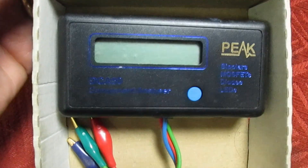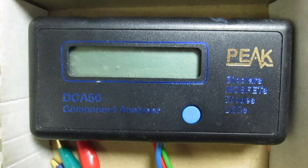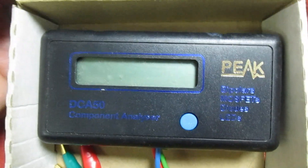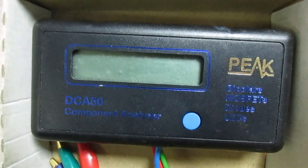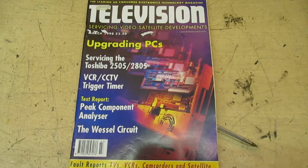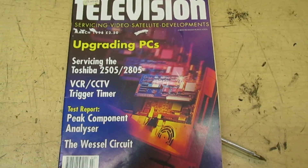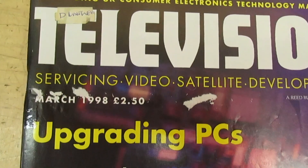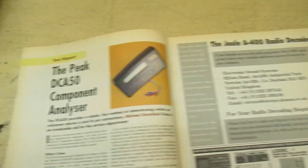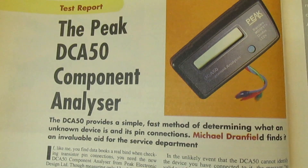Here we are, still in its box — it's the Peak Atlas DCA50. This is quite an early transistor tester; there is one before this too, and Jeremy's going to kill me for doing this video. I actually did a review on the DCA50 in the March 1998 issue of Television Magazine, and you can also find this on World Radio History. Turn over — there it is, if anybody wants to check it out.